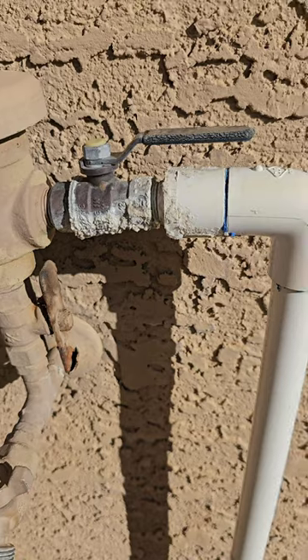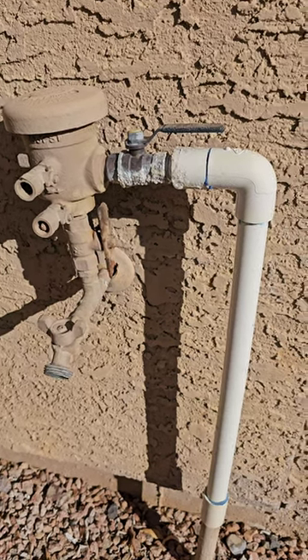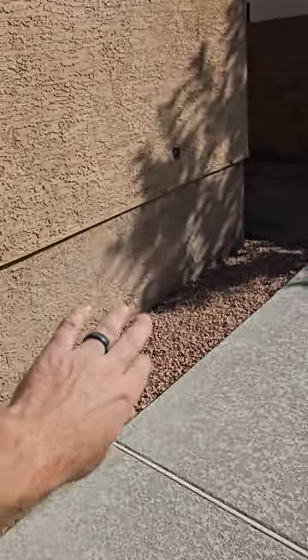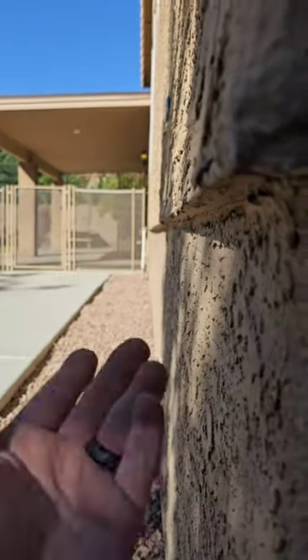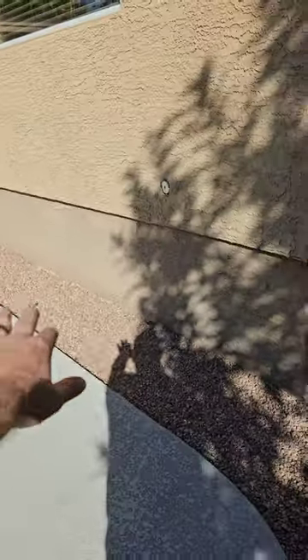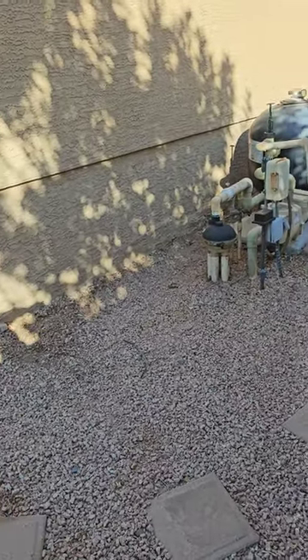This ongoing leak right here I would address whenever you can — it's not a major leak but it is going to get worse. The stem wall is stuccoed on the outside; I don't know if that was original or not, but we're looking for any movement. Weep screed underneath — we want to make sure that's all going to drain. The wall system looks proper. Having your pool pump and pool equipment next to your house is not a great idea — these things leak constantly and you're putting all that moisture right next to your foundation.